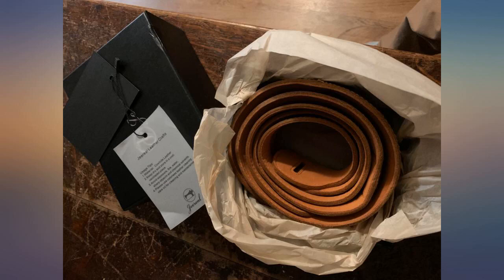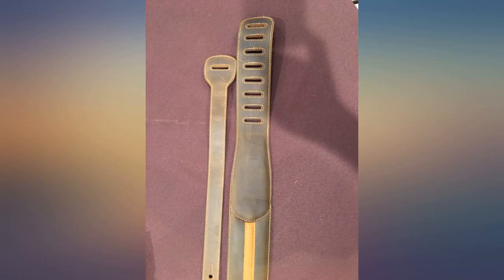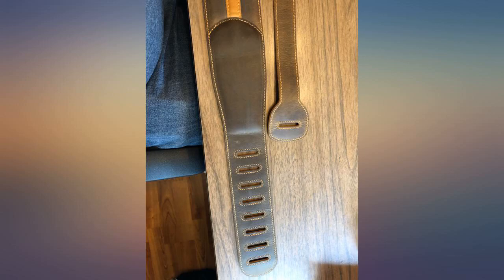As soon as you open the box you smell the rich leather, like walking into a boot store. You can tell it's real leather by the feel and look. There are very minor scratches, but that's just what you get with natural materials. The colour pairs well with my gold top.